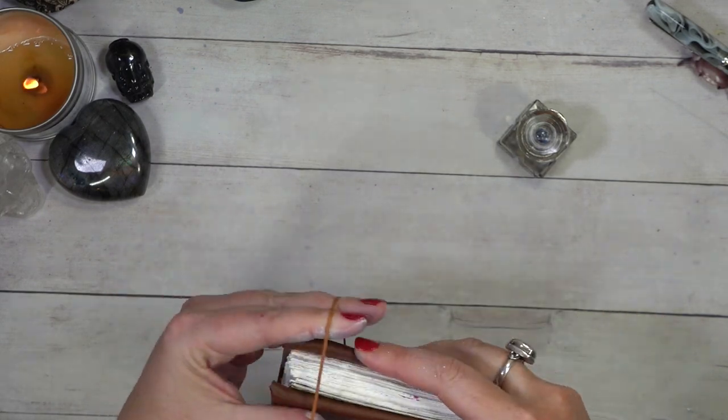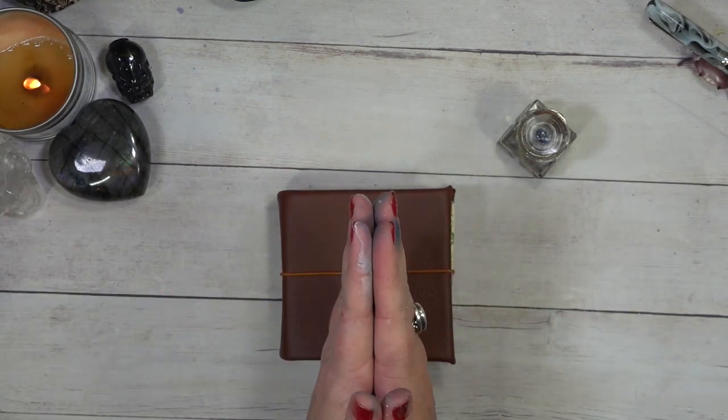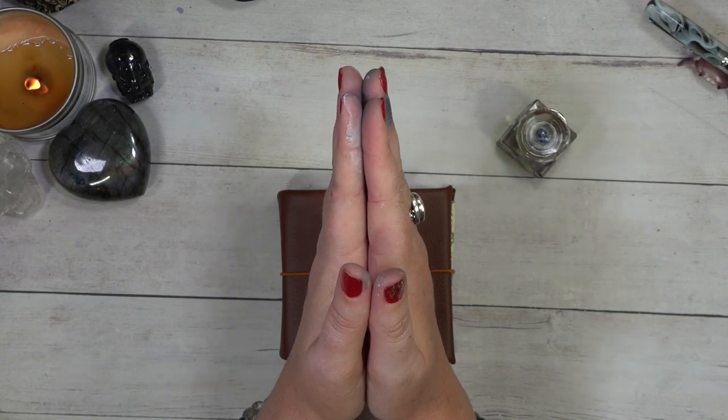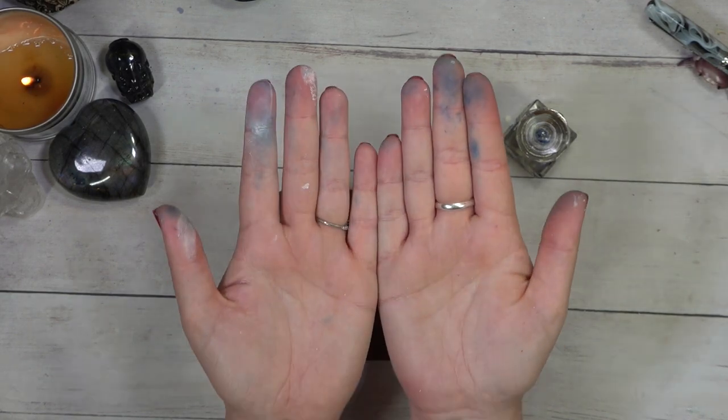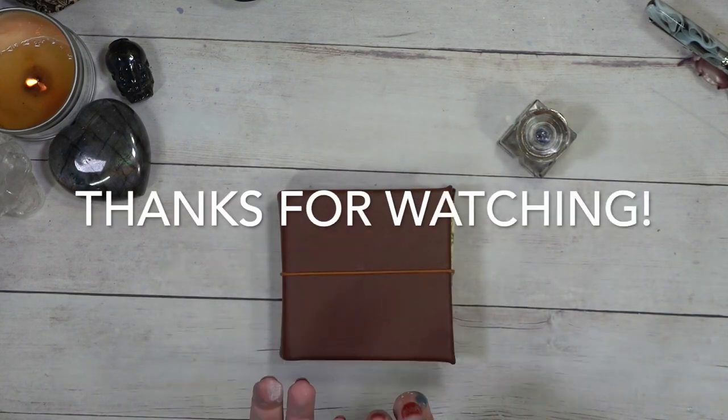One more day in our inkvent journal complete. Thank you guys so much for hanging out with me and my inky fingers. It's been such a joy to have you paint along with me. So until we paint again, happy creating.